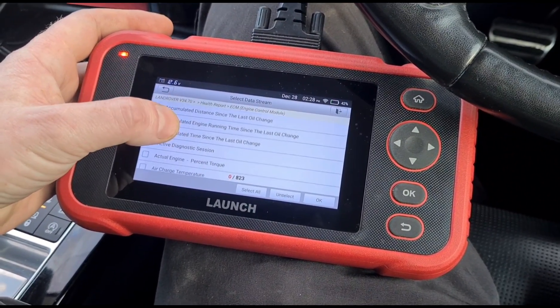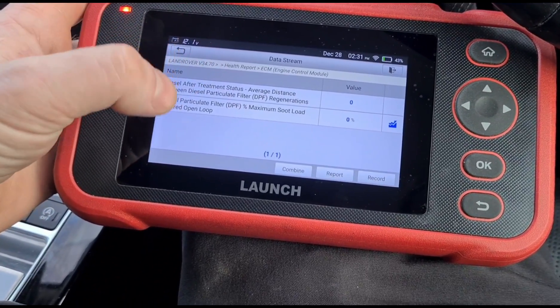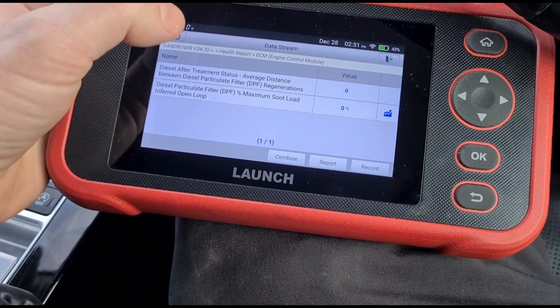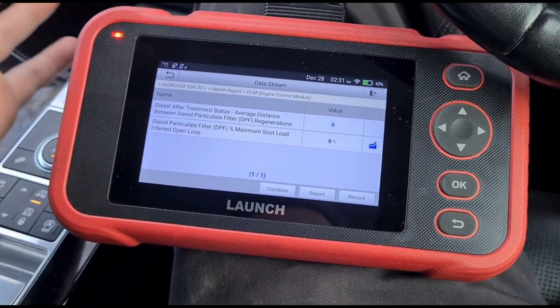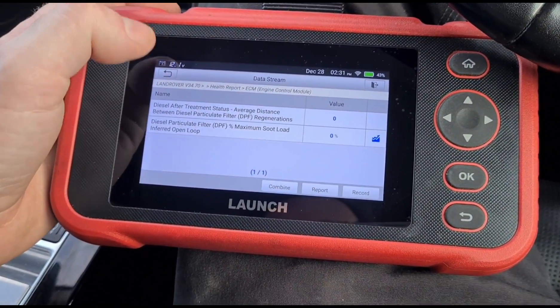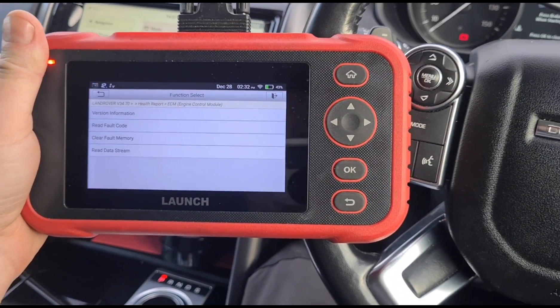Finding the relevant items to check — we can now see we've reset these items to zero percent and the distance between regenerations is now at zero, because it hasn't driven anywhere since the reset. As I said, I have done Land Rover Discovery Sports in the past with this tool, I just haven't got one here right now.